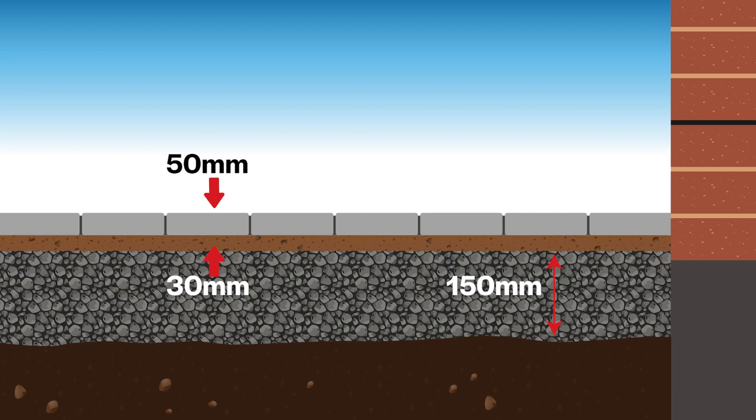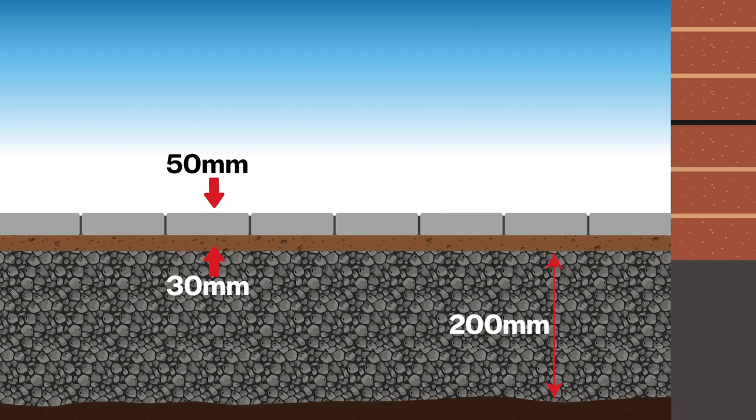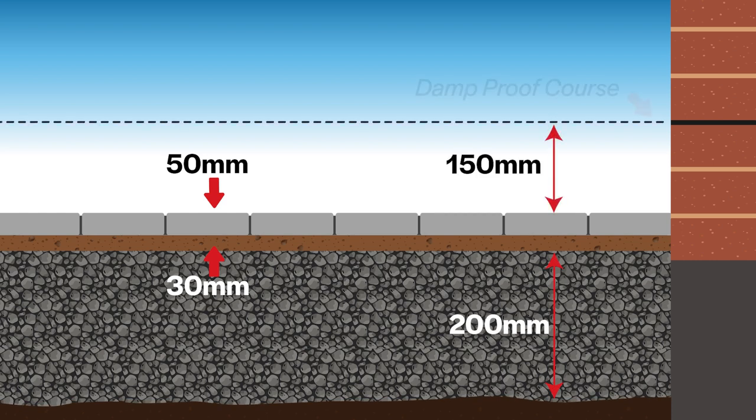If the ground is soft you will require a greater depth of sub base. Always ensure the finished level of the driveway is at least 150 millimeters below the damp proof course of the house.